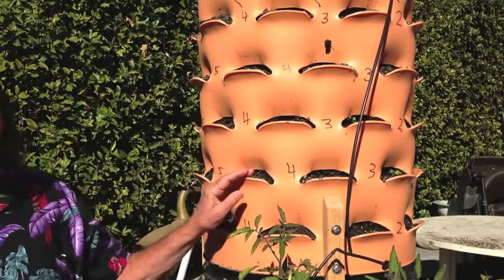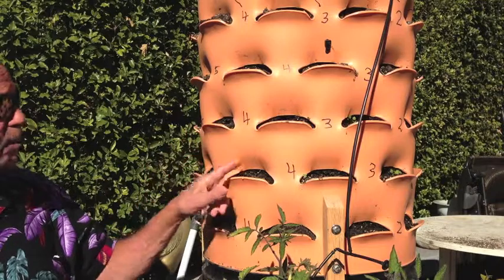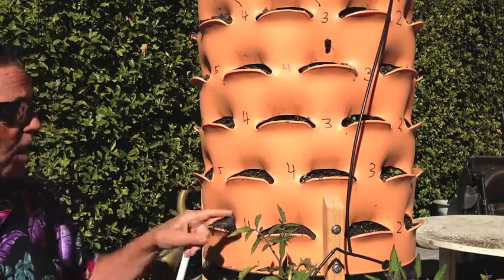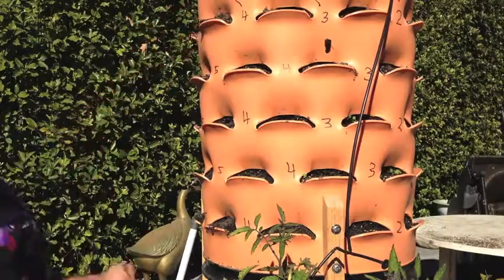I'd like to show you a couple of tricks I've already learned. I wanted to be able to identify what plant was in each pocket because I forget that kind of stuff. So on each row, I labeled the rows A, B, C, D, E, and then the top.